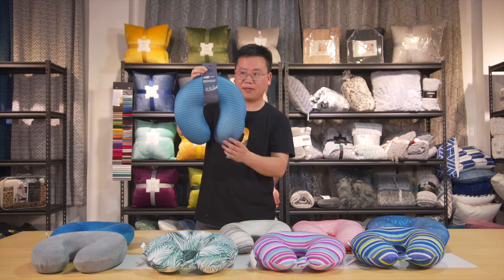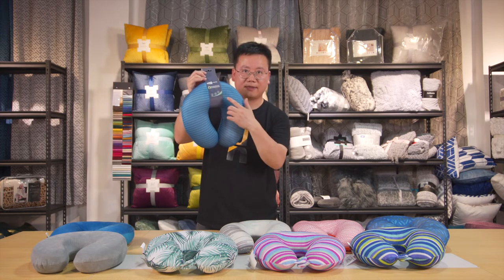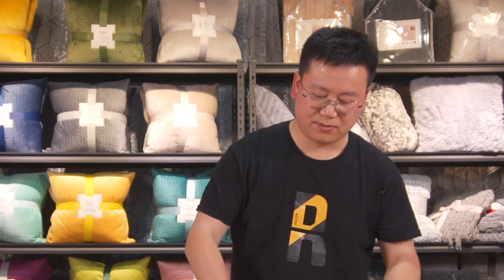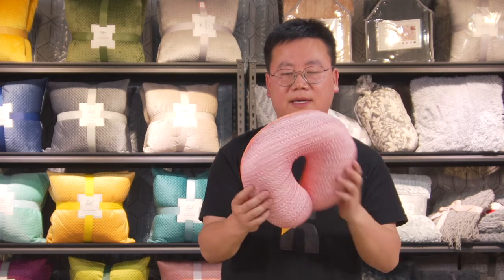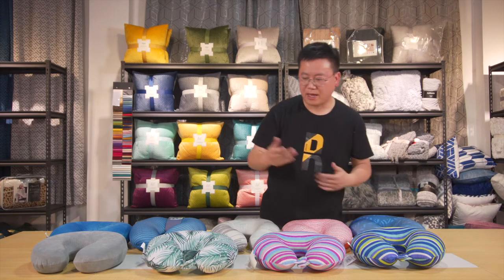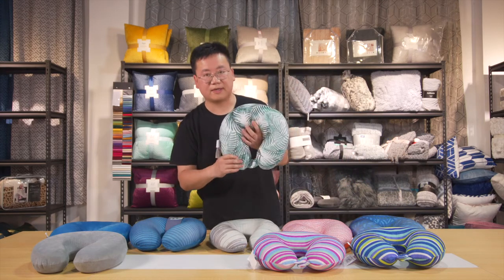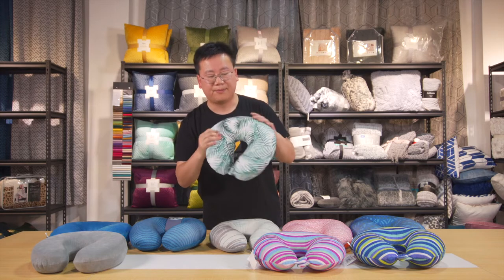We have different designs, like this one, and the packaging will be a paper header card like this. We have this color, and these designs where the back exactly color-matches the front. We also have this design with a micro velvet fabric for the cover and polyester filling inside.